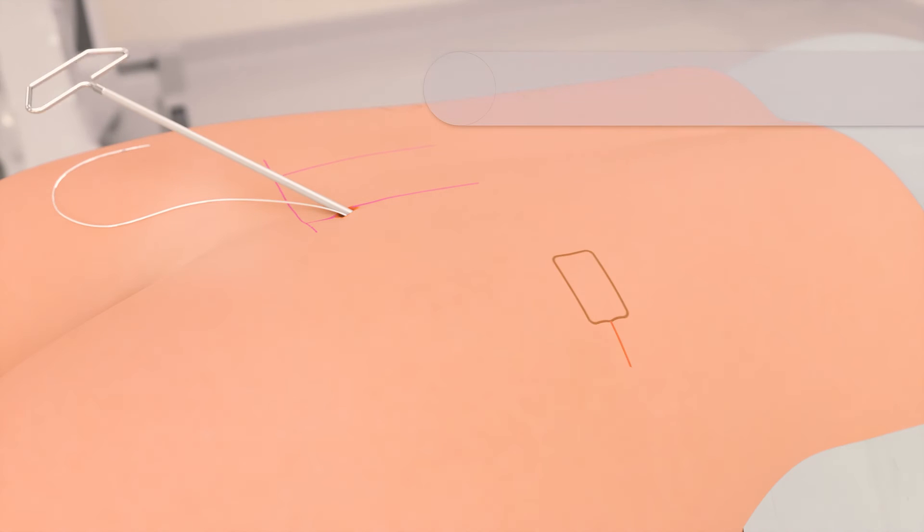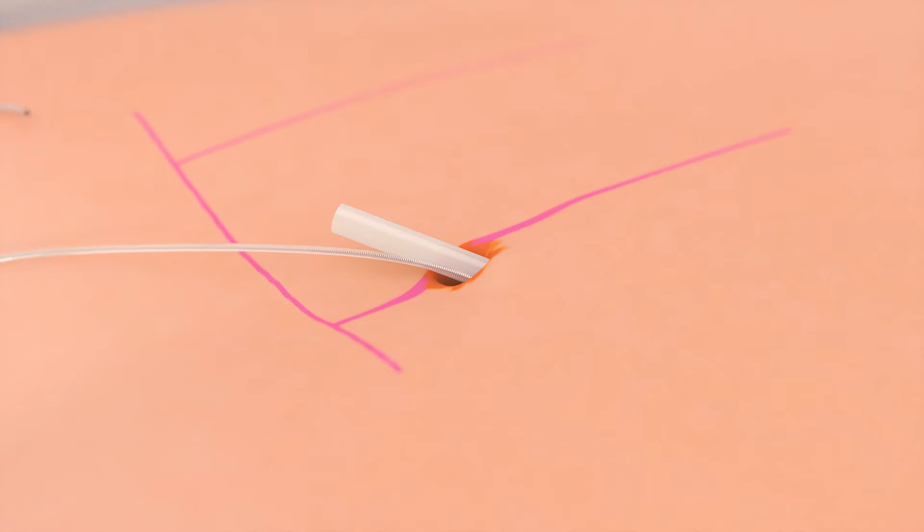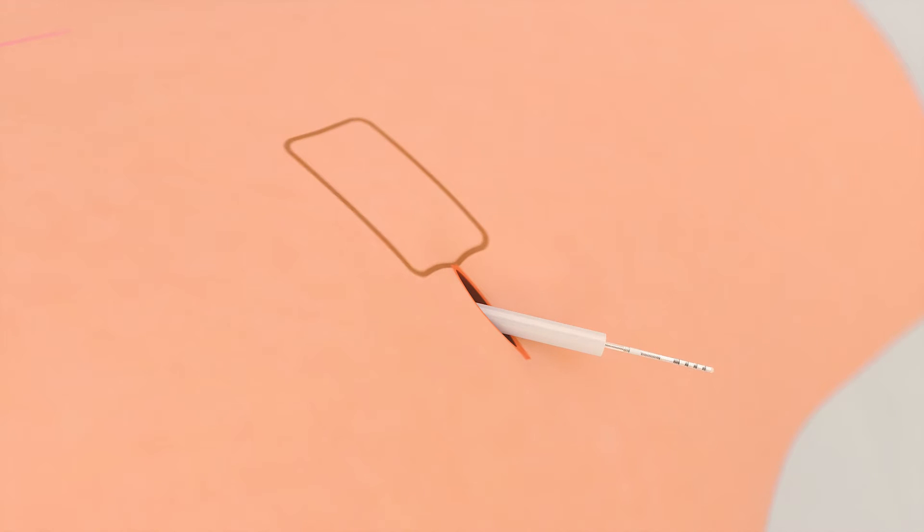The tunneling tool is used to tunnel from the lead entry point to the incision. The sharp tip and the handle are removed, leaving just the clear plastic straw. The lead is then placed through the straw and brought out through the lateral incision. The straw is then removed.